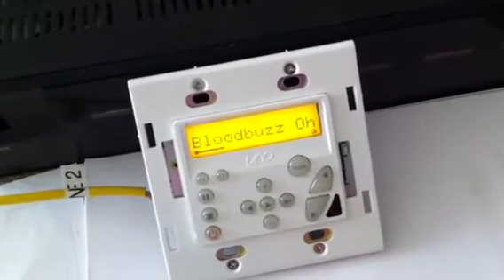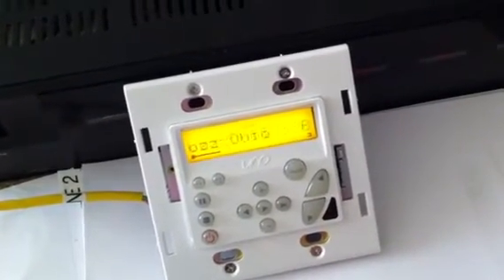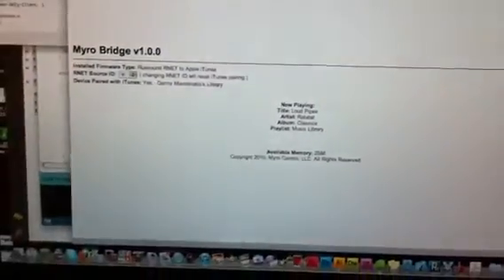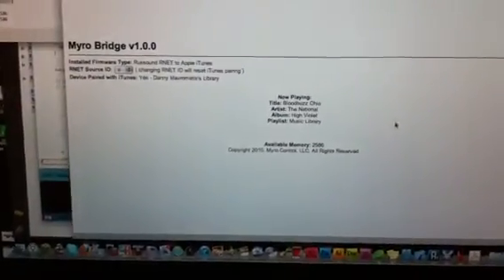And then that goes and grabs the latest — Blood Buzz Ohio. And there we have it. We go back to our web page, hit reload, and it tells us what the latest is.